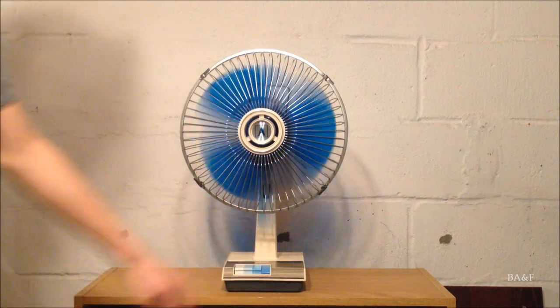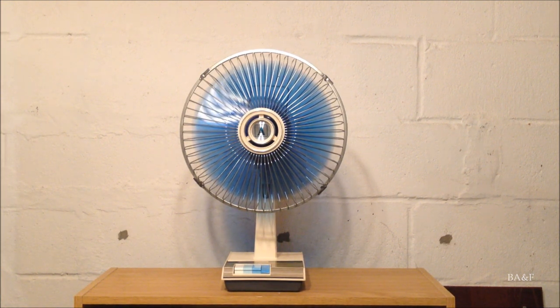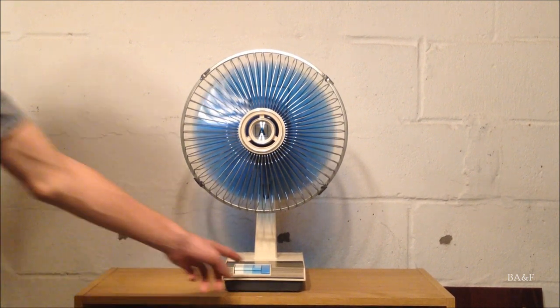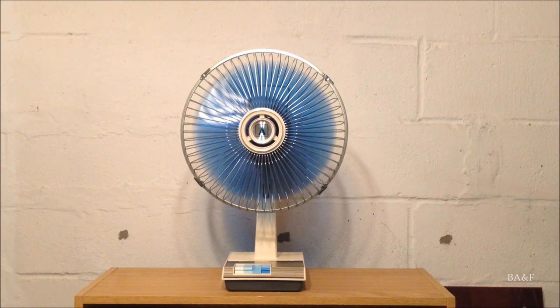Let's start it up on high. It makes that high-pitched whine that most of these Sanyo-made fans had. I'm going to switch it down to medium, and finally low.